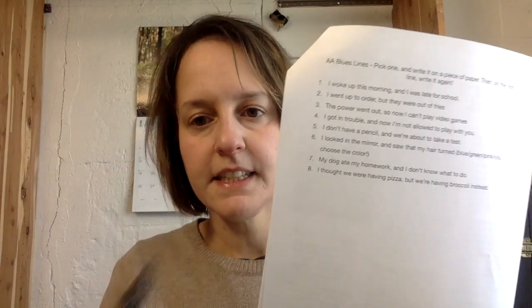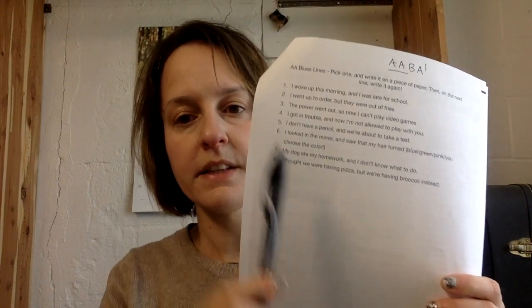You circle, underline, boxed — all that stuff. If you want to fill this out, great. But if you don't, I am not going to take points off. That's not really the idea with this packet. And I know that if you're in fourth grade, you've already done this — this is what we were working on before we left school. We're going to continue this because we never quite finished it, and I'm hoping when we get to distance learning, I'm going to start including third grade in this too. So this is a set of your AA blues lines. Remember your blues form is AABA1 — A and A are the same line and the same melody.